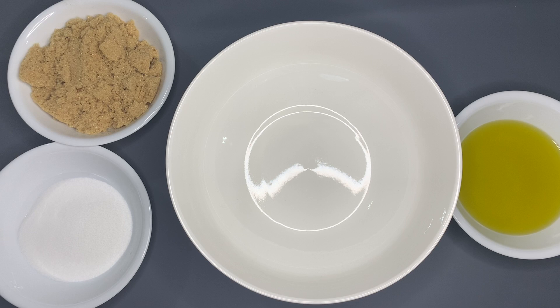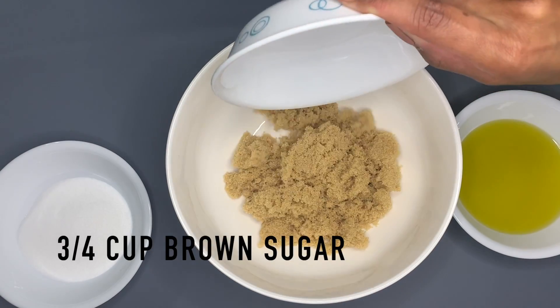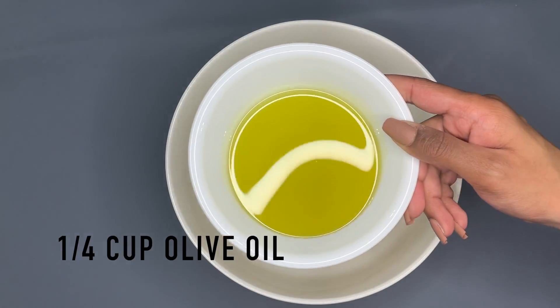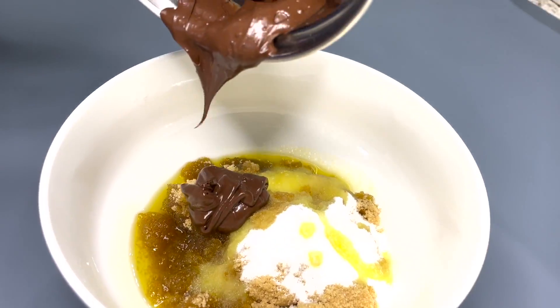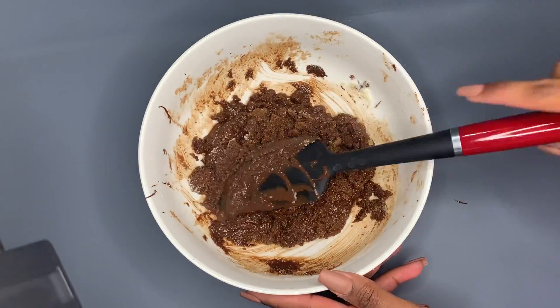Now we're going to mix together the sugars and the oil. You're going to need brown sugar, white sugar, and olive oil. Into your mixing bowl, add three-fourths cup of brown sugar, one-fourth cup of white sugar, and one-fourth cup of olive oil. Then add in the melted chocolate and mix it all together with a spatula until it's all well combined.